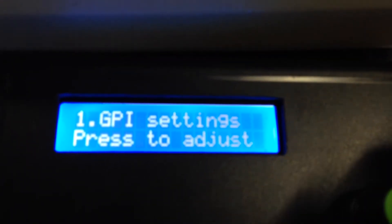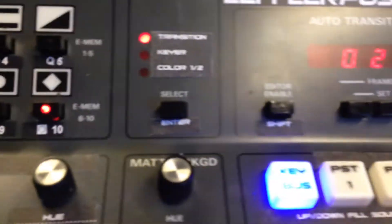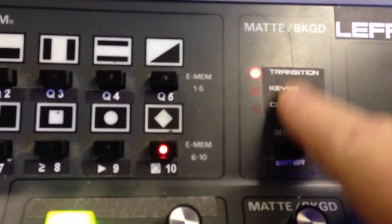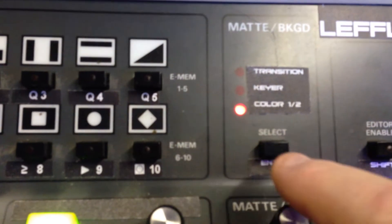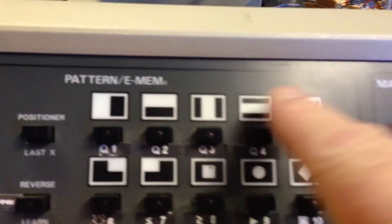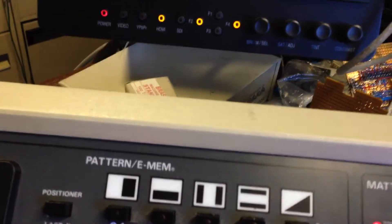Most of these items are available on the telnet connection, and some of them are even available using the shift button in conjunction with the pattern selects. When you're in color one/two mode — which is mainly used for adjusting color backgrounds — if you use the shift button with any of the pattern select buttons you'll get a setup item, but we're not going to talk about that for the moment.